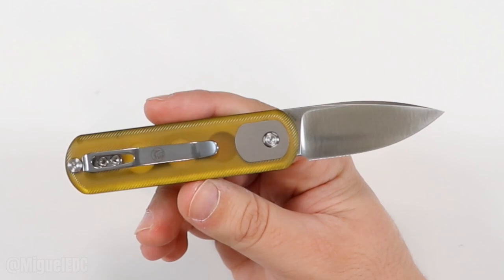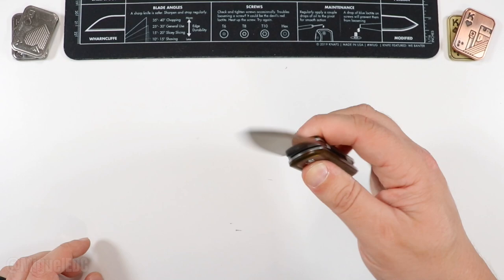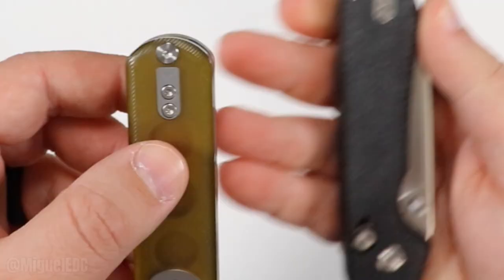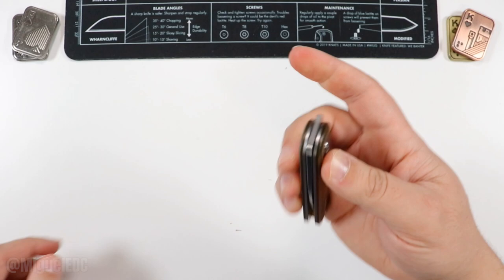The pocket clip is pretty long — it takes up about 70% of the handle overall. It doesn't start way back, making it deep carry but with a tad bit of the knife showing so you can pinch and pull, which is nice. It is reversible. Check out how Vosteed does their filler tabs — just like on the Raccoon, you have a nice filler tab on the other side, reversible pocket clip for lefties.